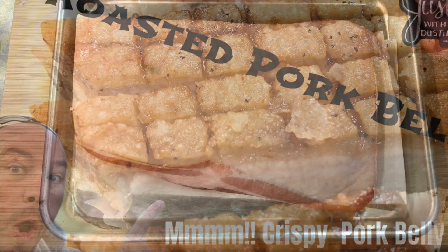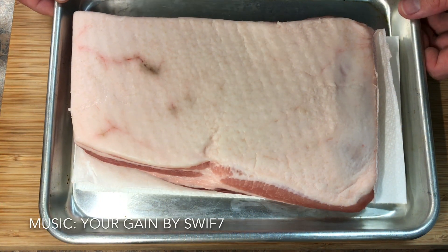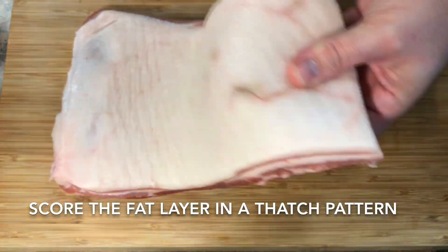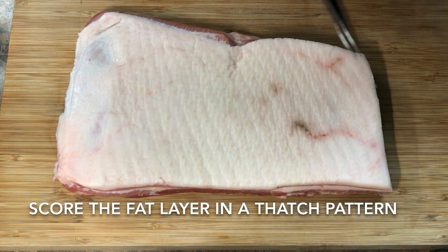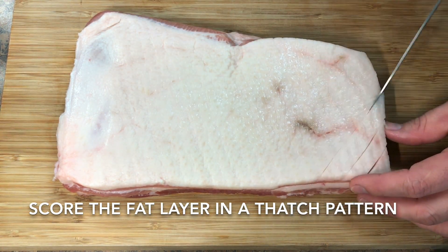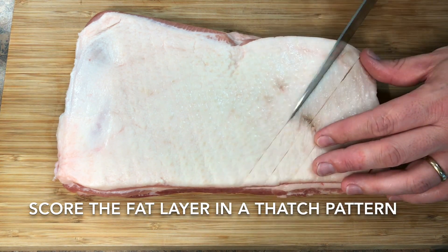This is a one-third piece of a pork belly that I picked up at Costco. We're going to take this pork belly, put it on our cutting board and score it. We're going to go one direction, scoring it just through the fat layer right to the meat layer, and then we're going to go the other direction to score it.